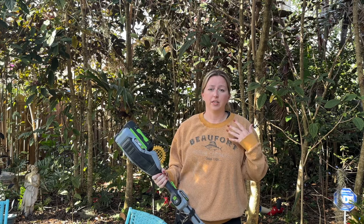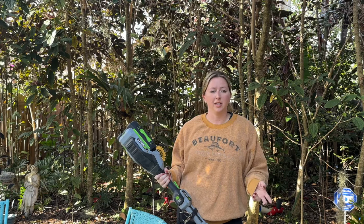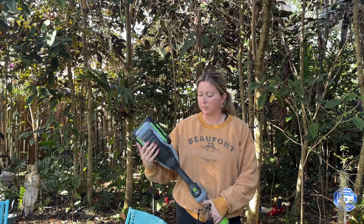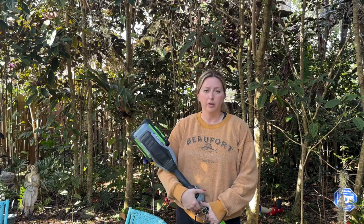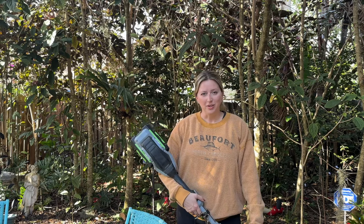The weeds are covering our brick walkway and the stone walkway I laid, so we need a nice clear path. We'll also clean up any bushes and trees that are getting out of hand. I have this battery-operated weed whacker that I borrowed from my parents, and we're going to give it a try and clean up the walkway.